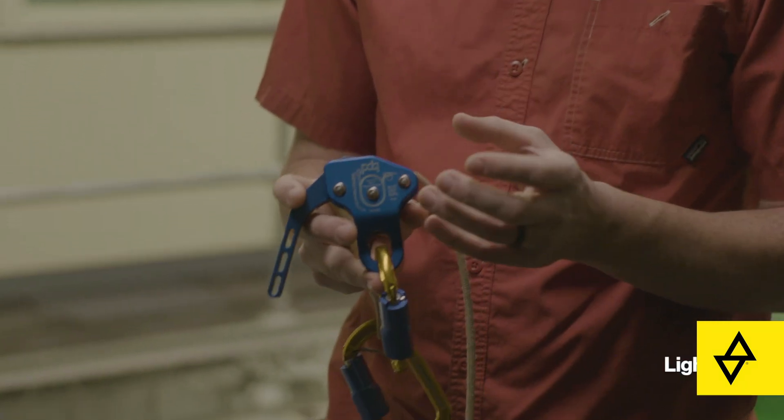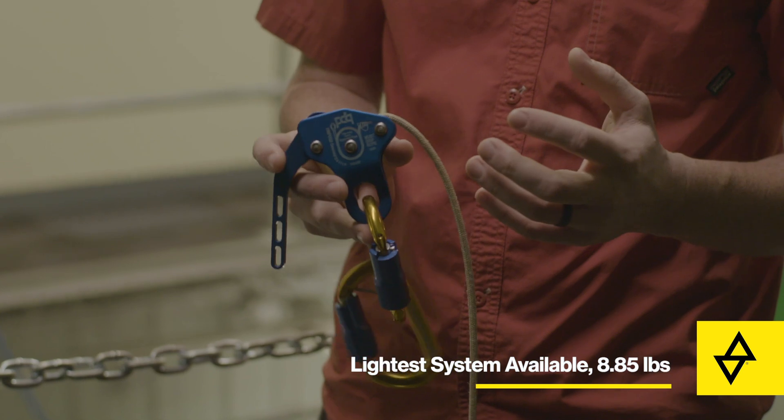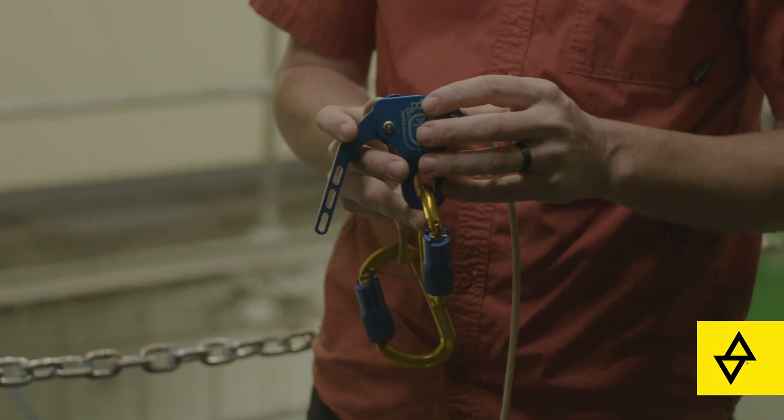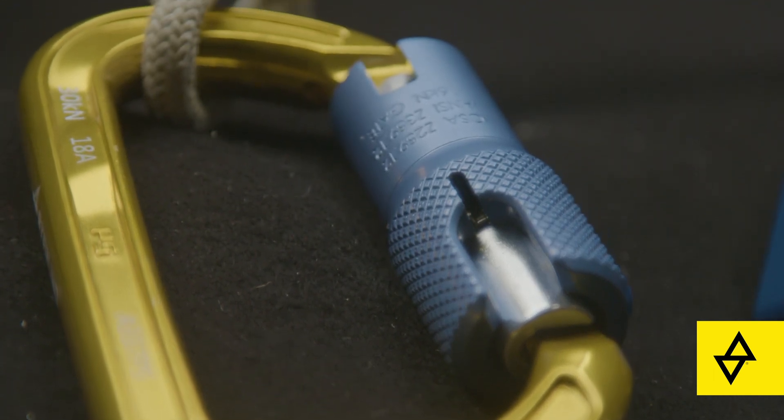The great thing about the PDQ is just how small and compact it is. In a scenario where the workers have to carry this kit with them all day — it's not something that's pre-positioned in their workplace — at 100 meters we're under 10 pounds, so it's something that they can easily clip to the harness and carry with them all day.